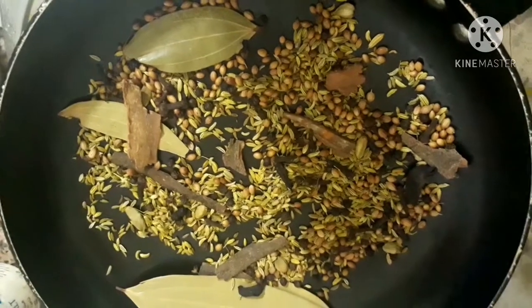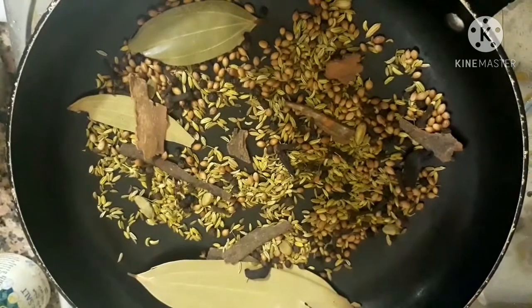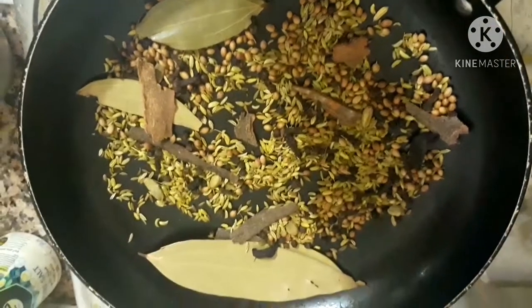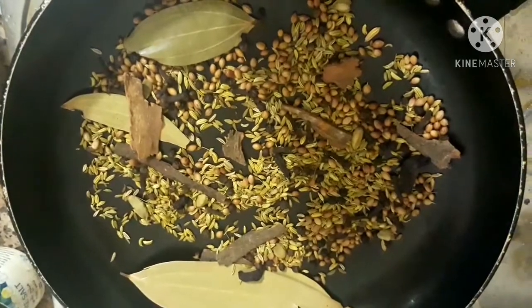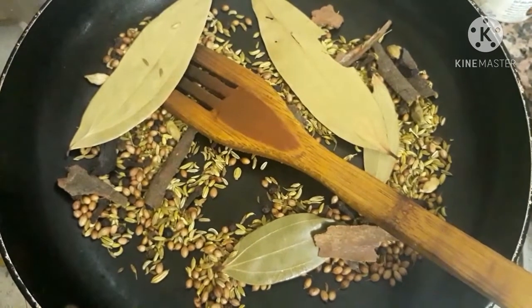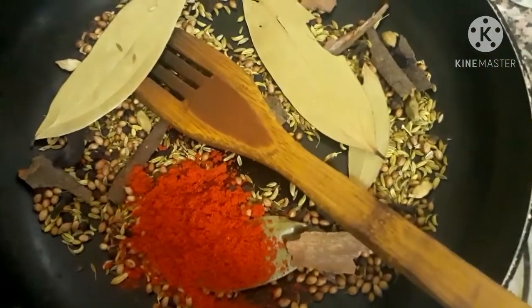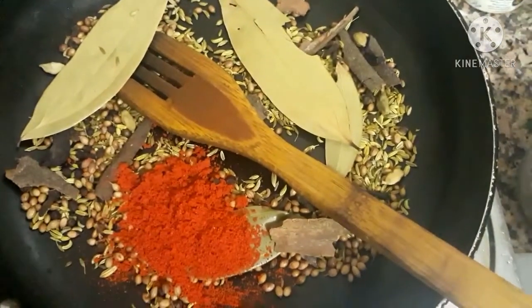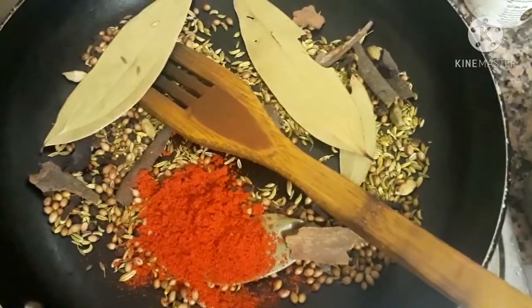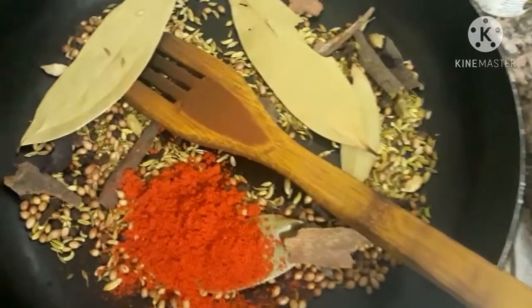Now we want to prepare the Madhuth masala. Take two tablespoons of coriander seeds, one tablespoon peppercorn, half tablespoon cumin seeds, one tablespoon cloves, half tablespoon cardamom, one tablespoon cinnamon. Dry roast all these items and let them cool. Then add two tablespoons of Kashmiri chili and half tablespoon of turmeric powder. Grind all these items into a fine powder in a mixer.